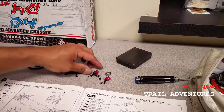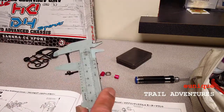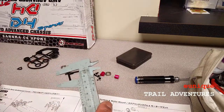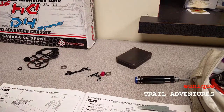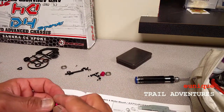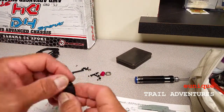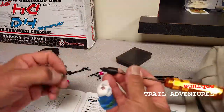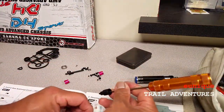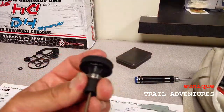Measuring my screws to make sure I have the right ones. On the part of the main shaft where the spur gear attaches, I forgot to put in a spacer before attaching the carrier and the spur gear, so make sure you don't forget that spacer.